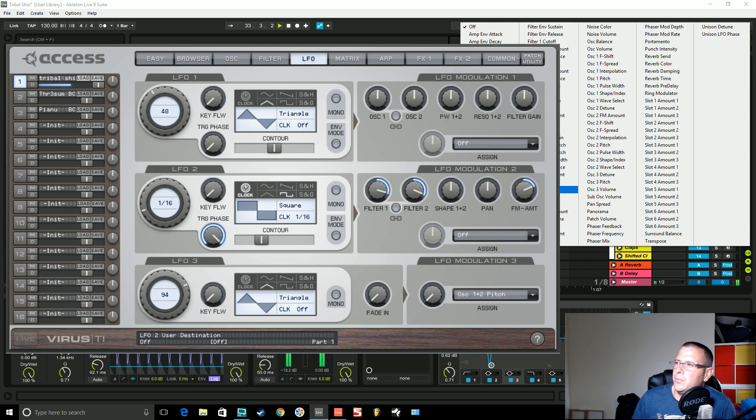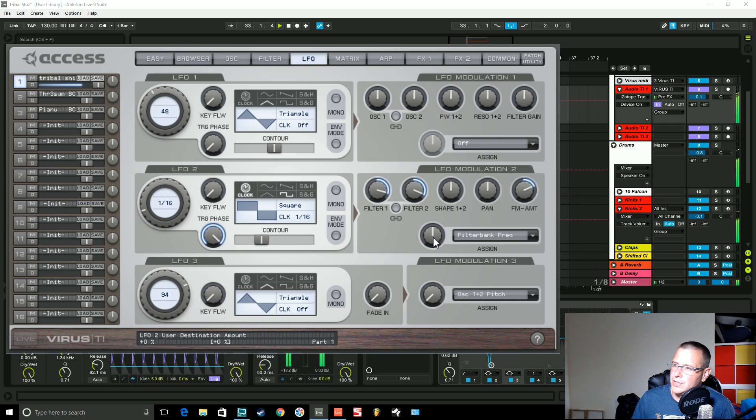Let's get that square wave to control the filter bank frequency now — negative, closing that frequency shifter off.